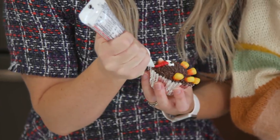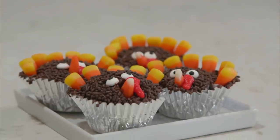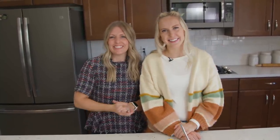These turkey cupcakes would be cute on a little plate on display with the food for Thanksgiving — the perfect Thanksgiving treat for kids. If you loved these Thanksgiving recipes, make sure to check out our other two Thanksgiving videos, which are also the videos you need to watch to enter the giveaway. We'll see you guys next time. Bye!